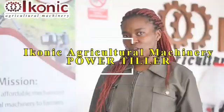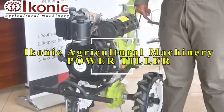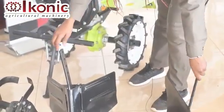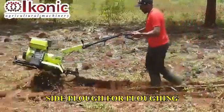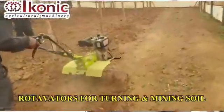My name is Tabitha Motheu Kavita from Iconic Agricultural Machinery. The hand tractor comes with a plough, a furrow opener, and a pair of rotavators. A hand tractor is used mostly in land preparation to plough, till, harrow, and make furrows in your shamba.